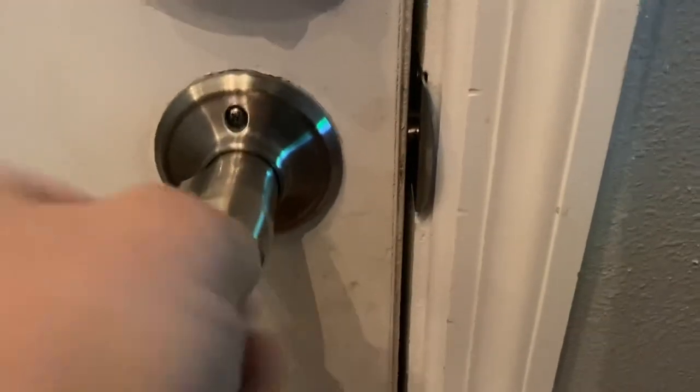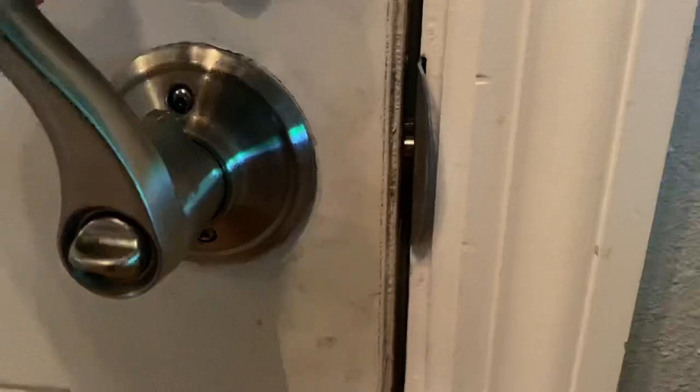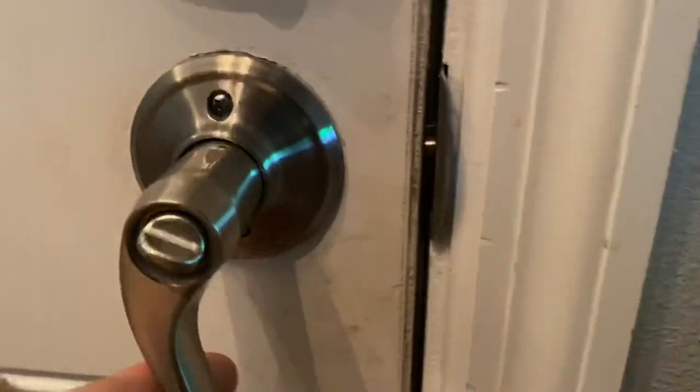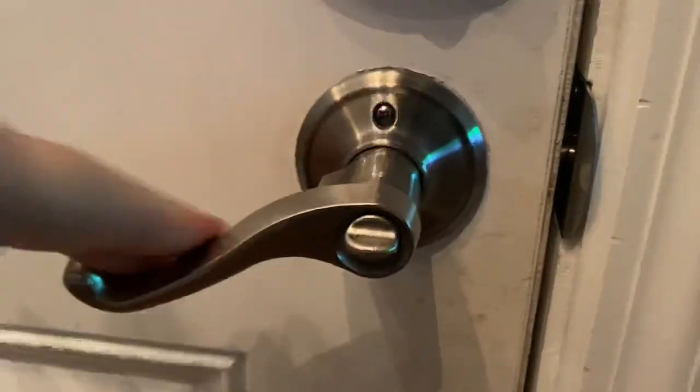This doorknob is done. You can see that the latch is not moving inside of the door no matter what this is set to. So I am technically officially trapped inside of the house at this juncture.